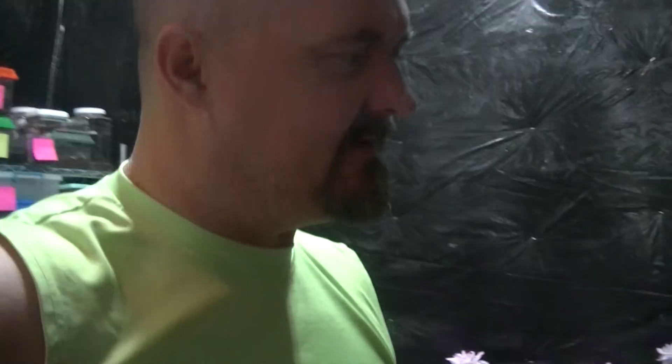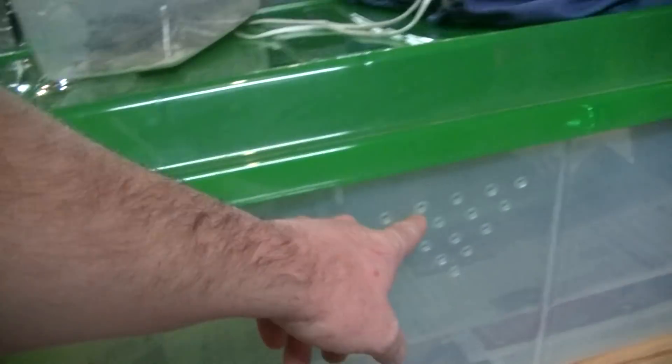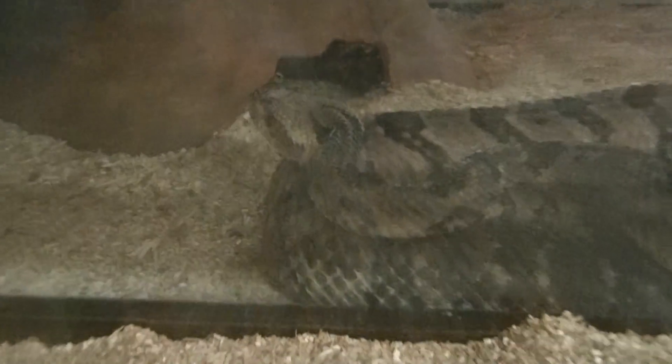Hi YouTube and welcome to vlog number 94. Sorry I've been a couple days or so without putting up a video — I've been busy. Sunshine's cage needed to have more ventilation in it, so I've done that. Rattlesnake is in deep blue as you can see.